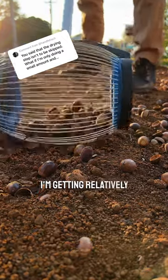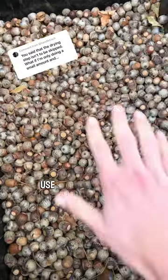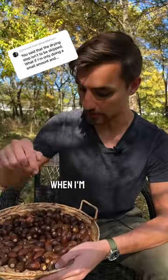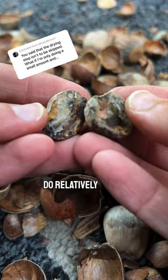When I'm gathering acorns, I'm getting relatively large amounts because I want to process some right away and also store some for long-term use in seasons where they aren't producing quite as abundantly. When storing them, I dry them all the way through so that they don't spoil in storage, which acorns can do relatively easily.